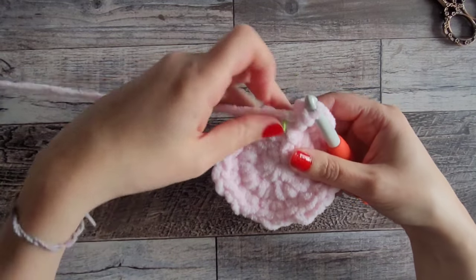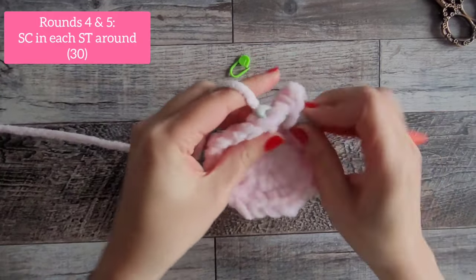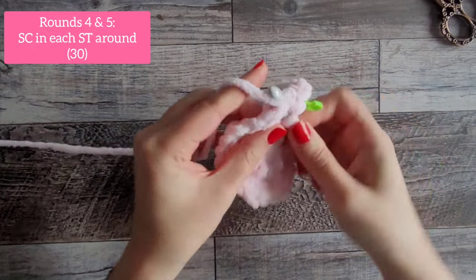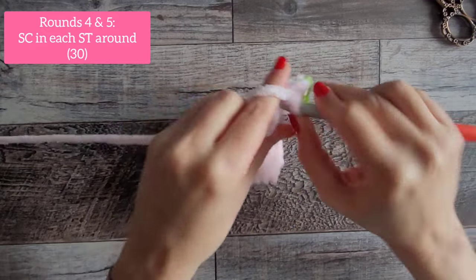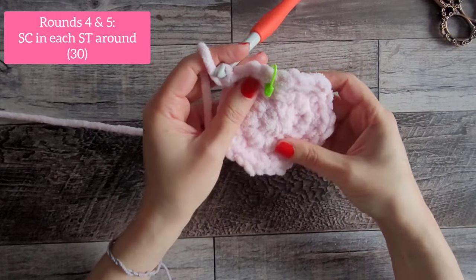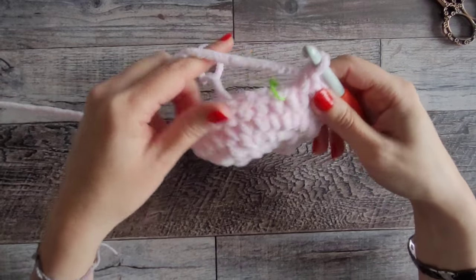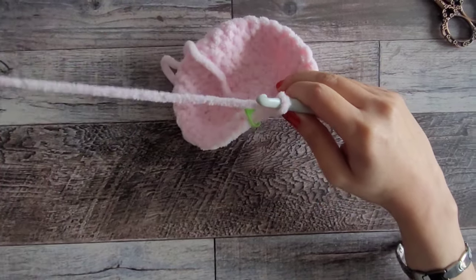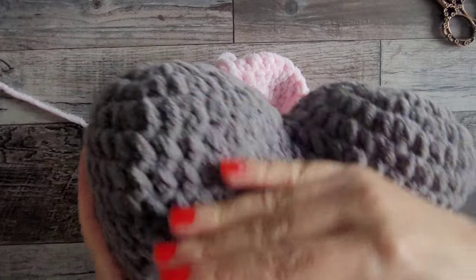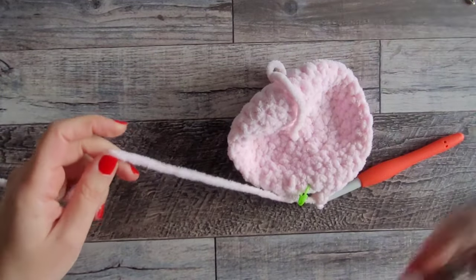For rounds 4 and 5, we're going to do the same thing for both: one single crochet in every stitch around. Make sure you do your first stitch and mark it. You'll have 30 at the end of round 4, and then round 5 is the same — 30 stitches, one single crochet in each. After round 5 we're going to tie off, because we need to make two of these tops. Chain one and tie off with a long tail.